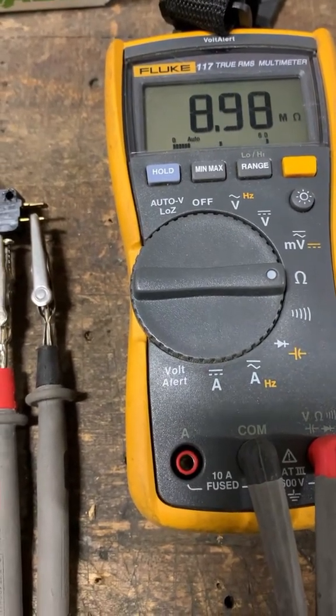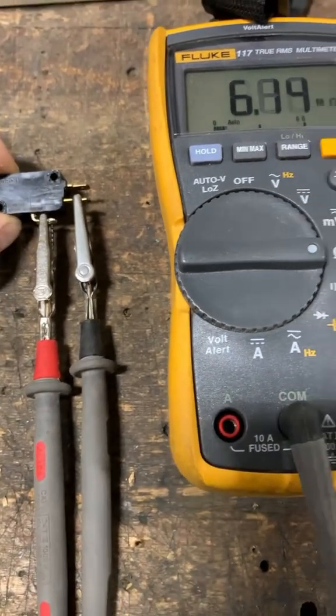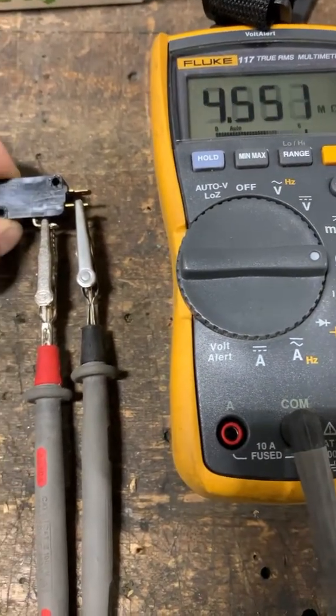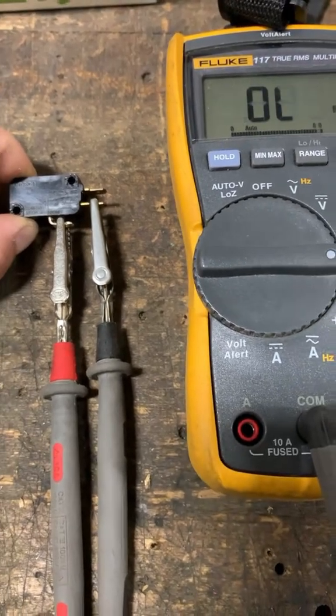And even now it's in the mega-ohms — that is really high resistance, that's an open circuit. There's no continuity through the COM pin to the normally open pin when it's closed.